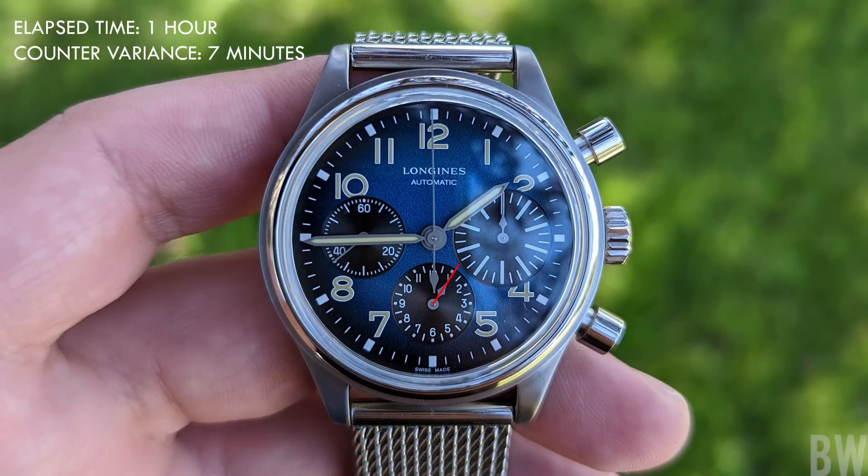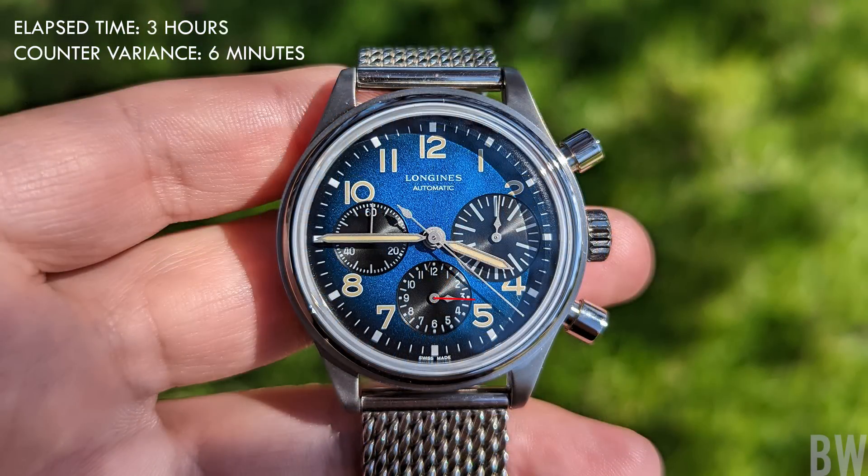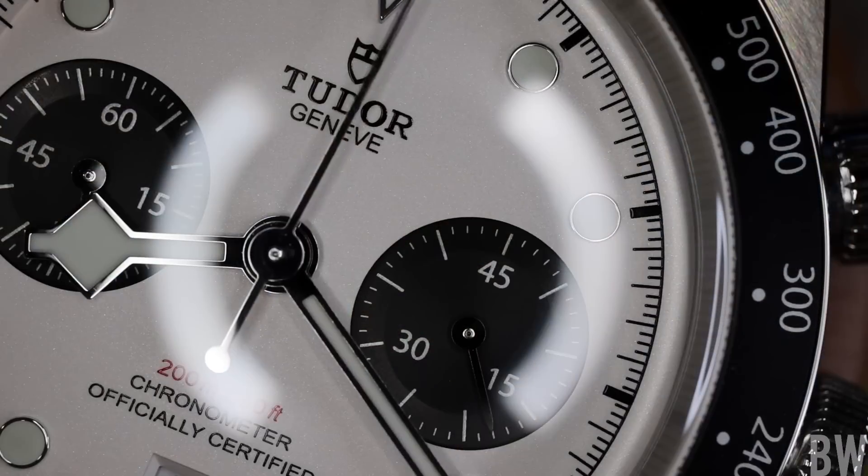The more we talk about this and establish that it's normal, the better — it can happen on a Lemania-based Patek Philippe, on the new Co-Axial Speedmaster, and on the Caliber 69, which shares a lot of architecture with a Valjoux base. I even took pictures of my Big Eye Avigation Chrono from Longines, which carries a beautifully modified Valjoux movement with a blued column wheel — and that one is quite a bit more off than the Caliber 69 in my rotation. If this sort of misalignment is going to bother you and get under your skin, then I would simply suggest: don't buy a chronograph that has an hour counter.